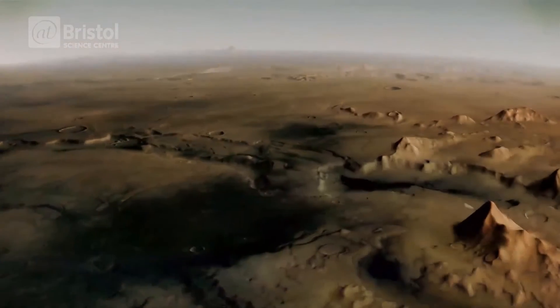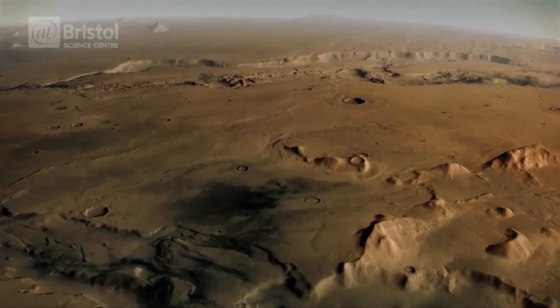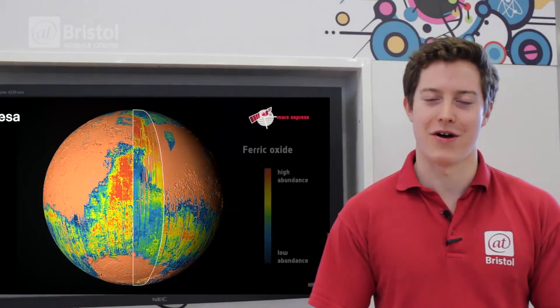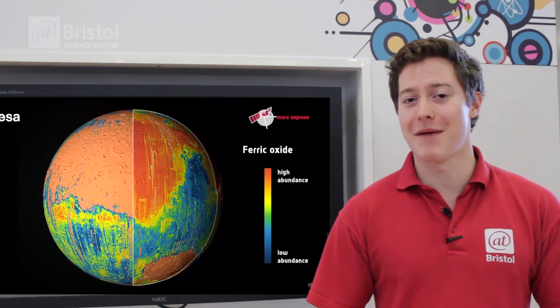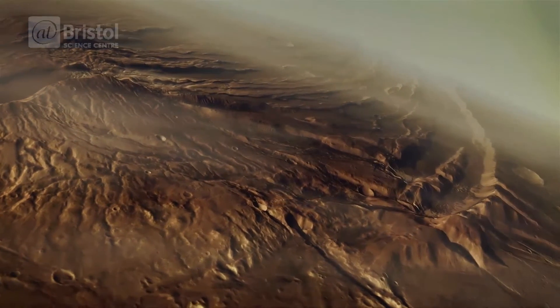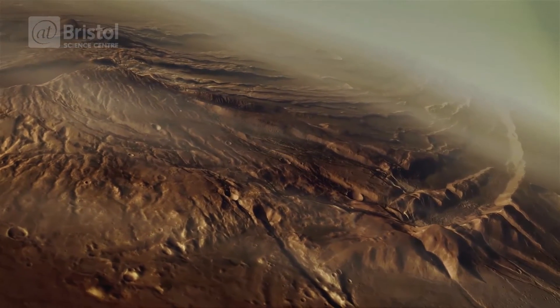We can also look at the colours of the rocks, which can tell us something about what they're made of. Mars is famously covered in fine red dust, which is made of ferric oxide — the same chemical composition as rust — and that's been weathered down by lots of wind, creating a very dusty surface.